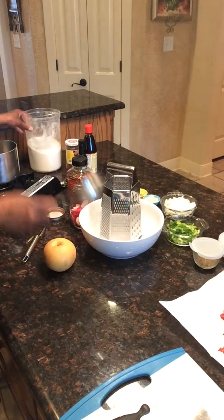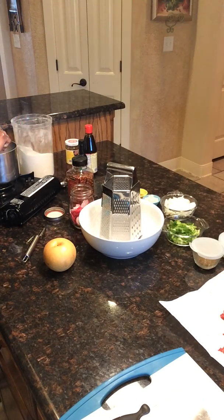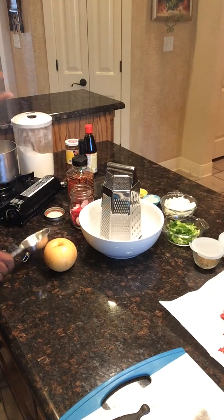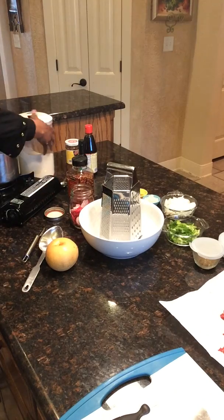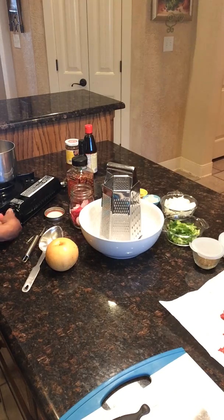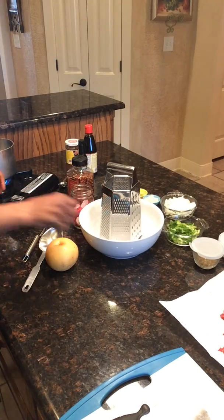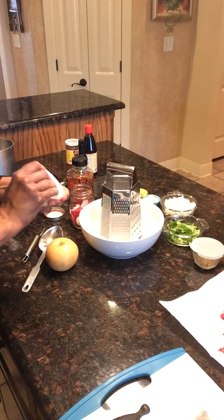I'm going to add half a cup of sugar to the pot. So it's half a cup of water, half a cup of white vinegar, and half a cup of sugar. We are going to just bring this to a boil. Let me get some salt — I'm going to do a pinch of salt as well.